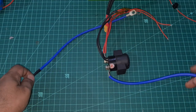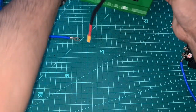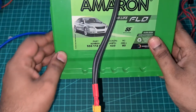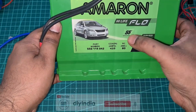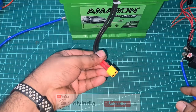Hey guys, welcome back to my channel. Today we are going to build a DIY spot welder by using this dual volt car battery. This is actually an Amoron Flow car battery with 433 cranking amps and it's a 55Ah car battery — pretty large, pretty powerful. We're going to use this to build a spot welder.